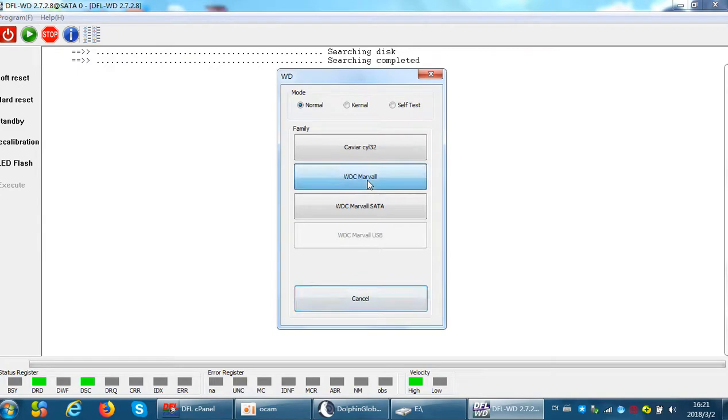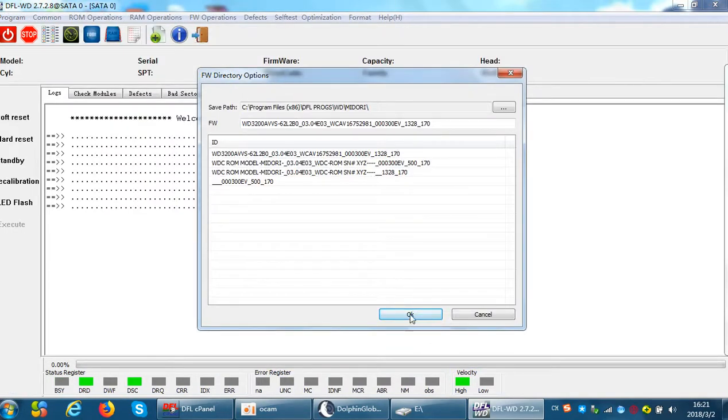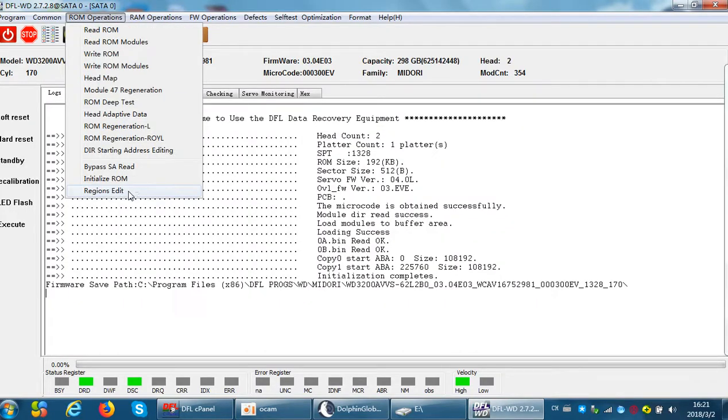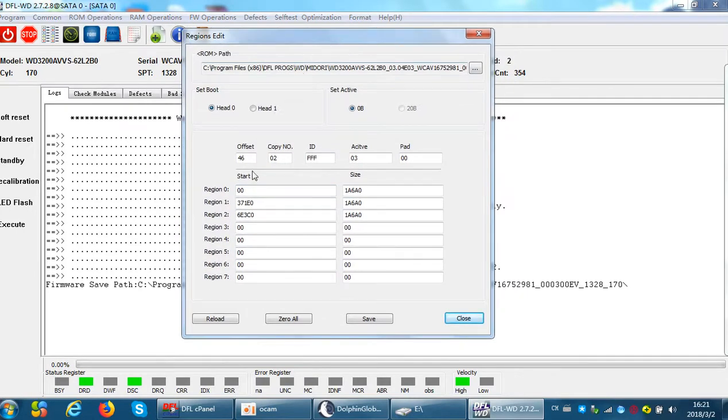Now we can enter the program and go to the booting head setup menu — we call it the regions edit menu. Here we can see there are two boot heads: head 0 and head 1. The most important parameters we need to edit are the starting address of firmware copy 0 and firmware copy 1, also called the head 0 starting ABA address.